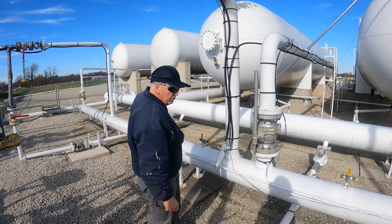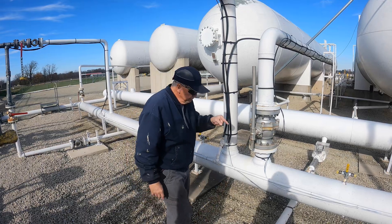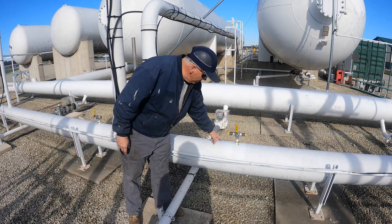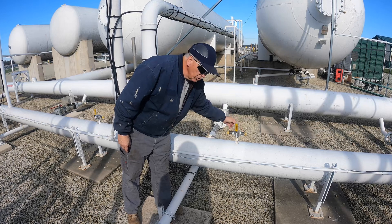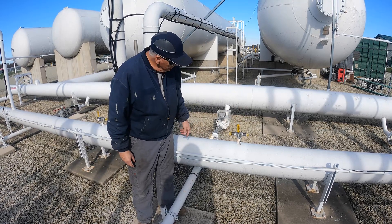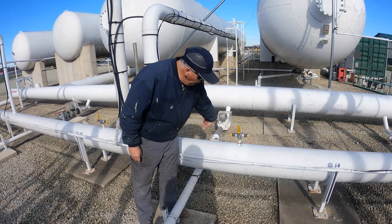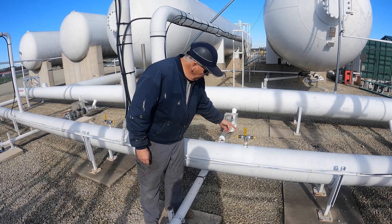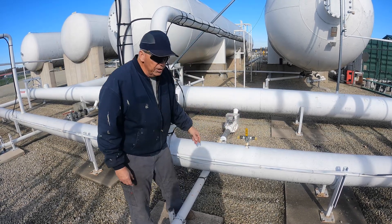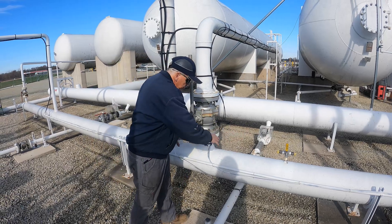This is what ties the vapor space of all four tanks together, allowing all four tanks to maintain the same pressure as each other. I also have the option to close off individual tanks to try to keep everything balanced. These are vapor relief valves to protect this trunk line — if the line were ever isolated and pressure built up to around 250–275 pounds, this relief valve will pop to protect the line, and I can swap it out without pressure loss.